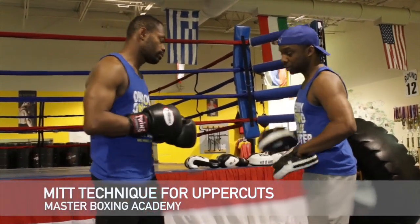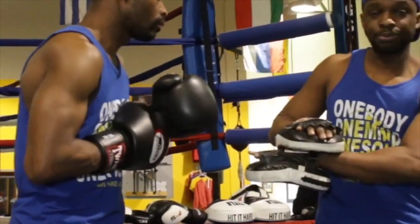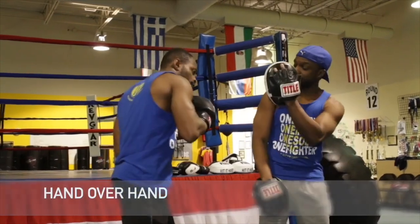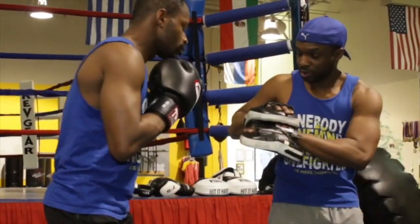So the first thing we're going to do is throw the right uppercut. You want to make sure that you have that support over that hand. So he's going to throw here, then he'll come right here and follow with the hook. Boom. Just like that.